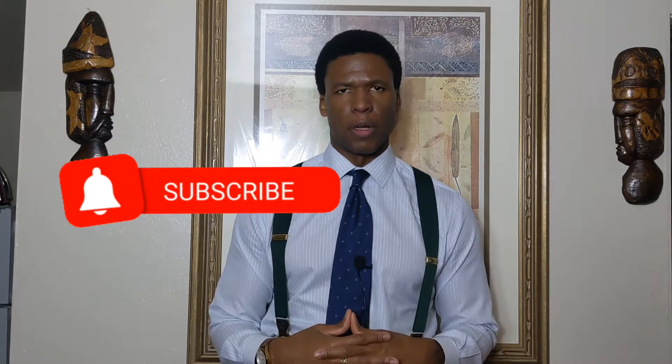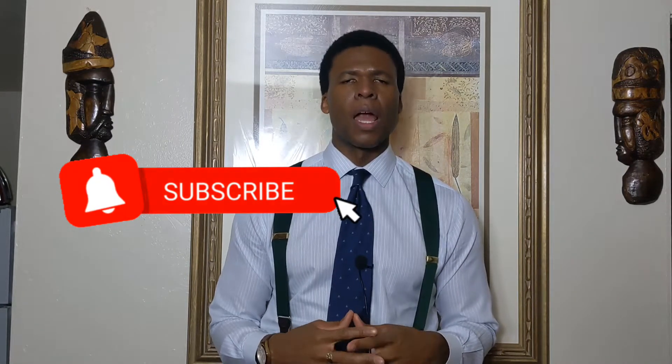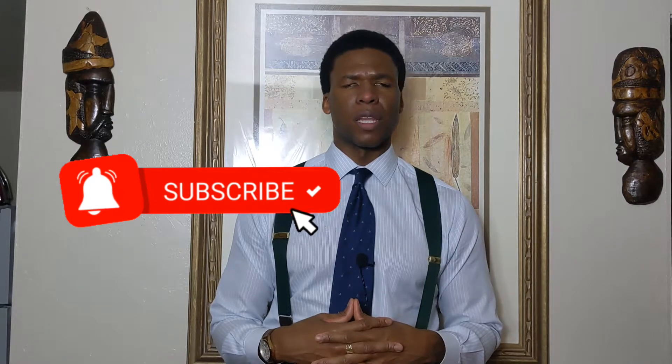Guys, welcome back to Step Above. Have you ever thought to yourself, what is the proper lounge wear for a classic dress man? I've been thinking about this for the last several weeks and I wanted to put a video series together on what type of articles of clothing a classic dress man should have when he's in his home and lounging around.